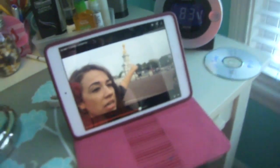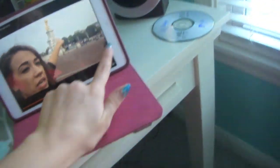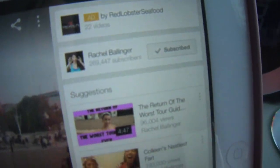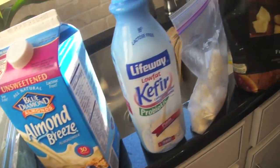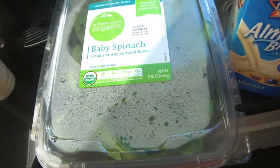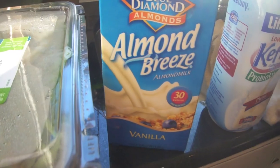It is now 8:31 and school starts at 9:15 for me, so I should go get breakfast right now. I'm watching Rachel Ballinger, who is Colleen's sister — love her, she's really great. Let's go downstairs and make a smoothie. This is what I put in my smoothie.